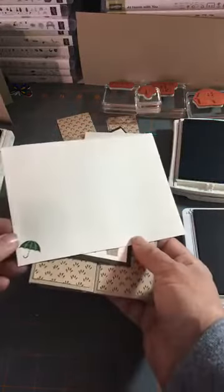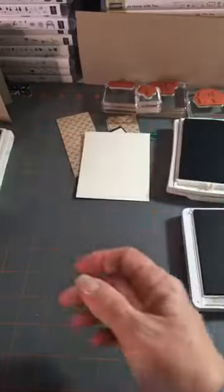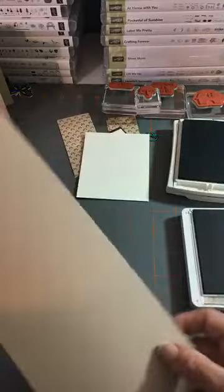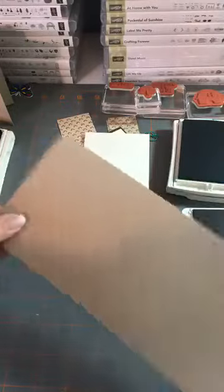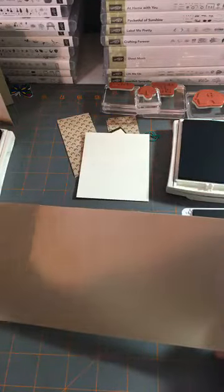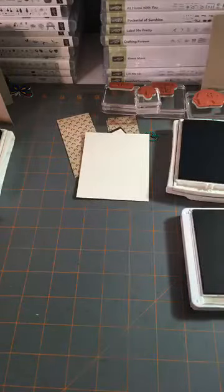I made a little envelope in Very Vanilla and I love the umbrella on the front and back — isn't that cute? We'll concentrate on the card. The base is Crumb Cake, four and a quarter by eleven. We're going to score it on either end at seven and a quarter and nine, then flip it and score again at seven and a quarter and nine.